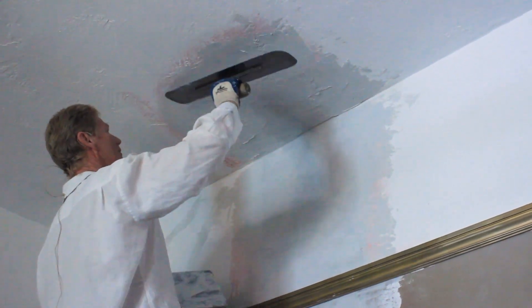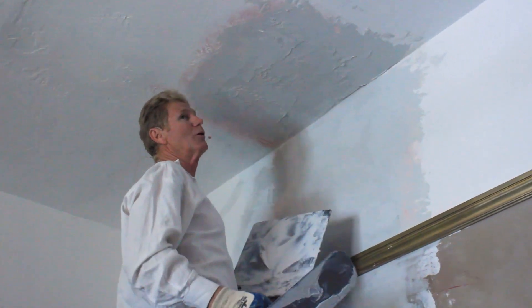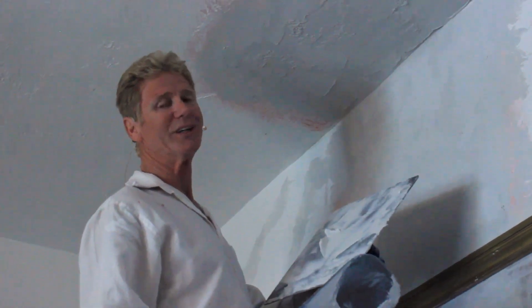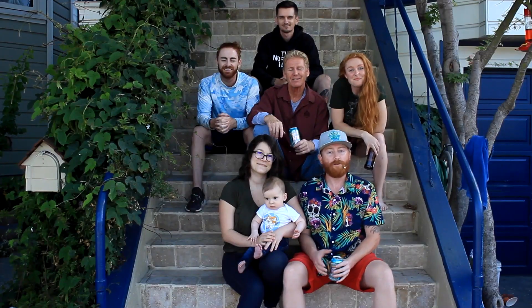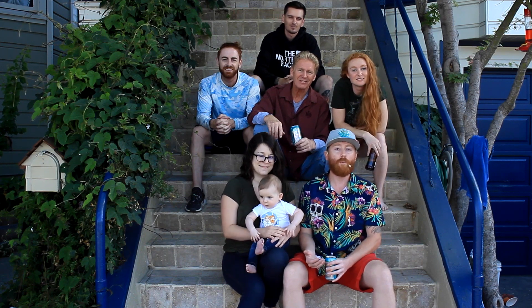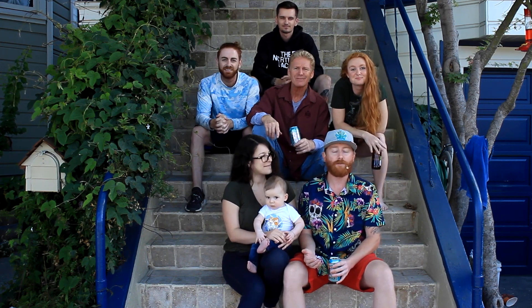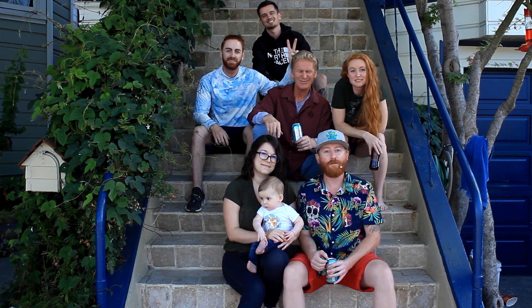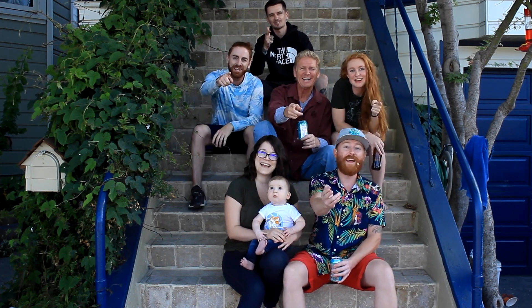Anyway, guys, my name is Kirk, Jason on the camera. We thank you guys for watching, and as usual, we'll see you on the next one. We've reached the end of another video — thanks for watching. If you enjoy what we're putting out, please like and subscribe to keep supporting us. From the entire Giordano family, we'll see you on the next one.